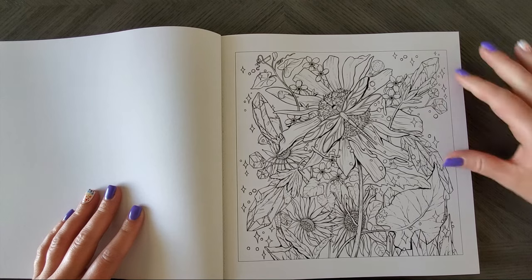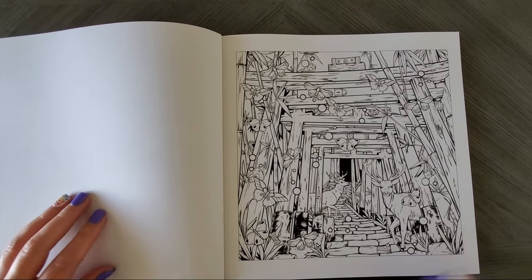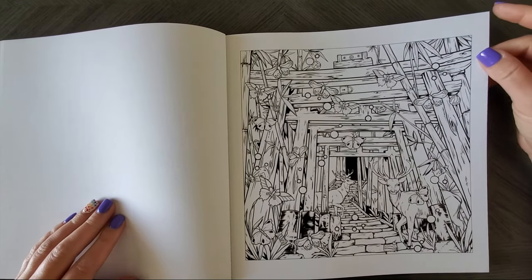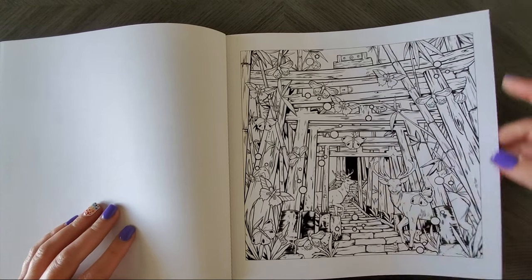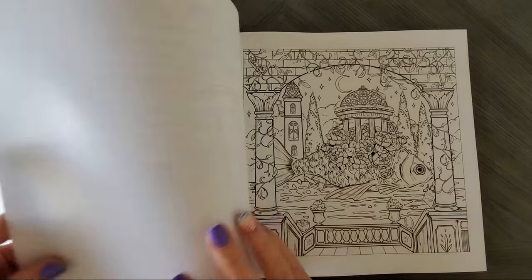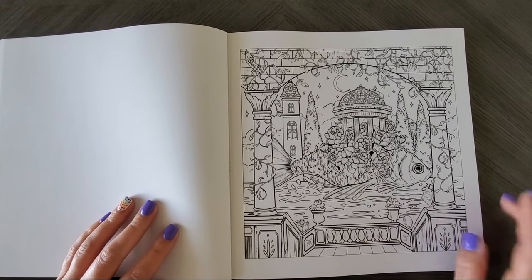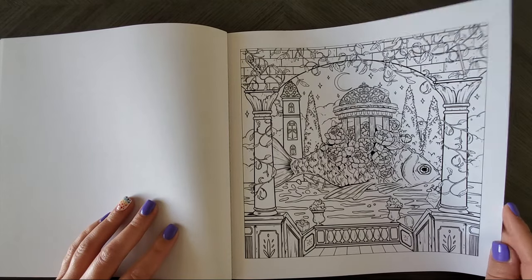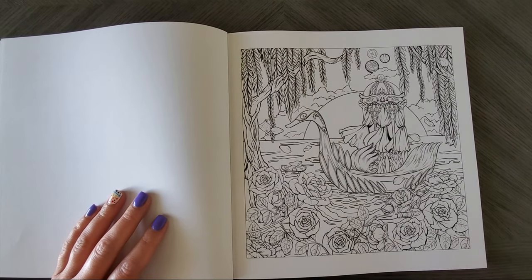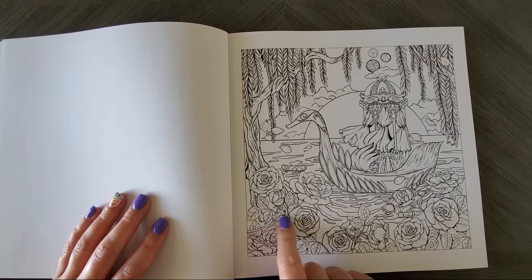This one will be fun because all these flowers are like crystals — pretty cool. I've noticed when I do flip throughs, my vocabulary shrinks to: cool, adorable, beautiful, pretty. I need a thesaurus cheat sheet — I'm good with words, just not on camera! This one I actually saw in flip throughs and thought it would be so fun to color fish above water with all those flowers. This one also caught my eye — it's not too crazy with the hidden objects. There's some, like a little dog tag, but I'd actually keep that in.